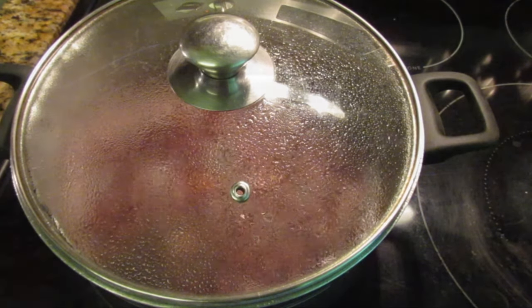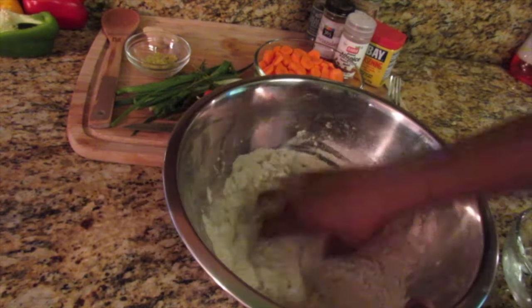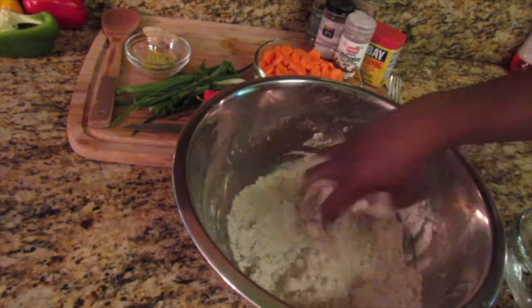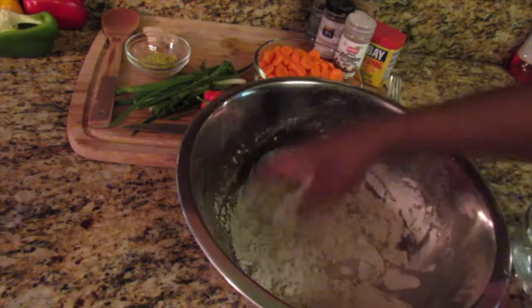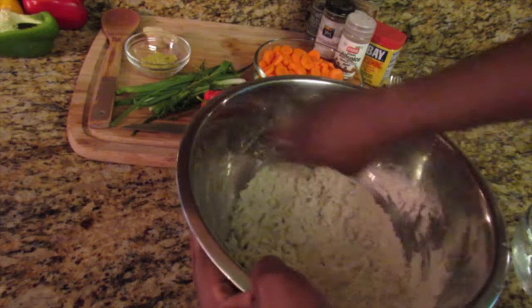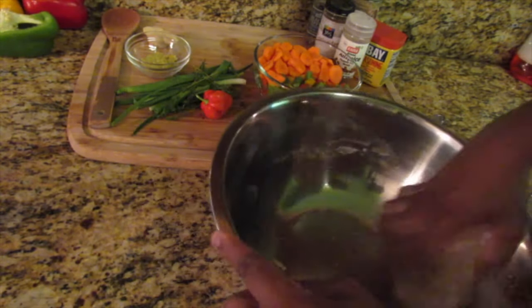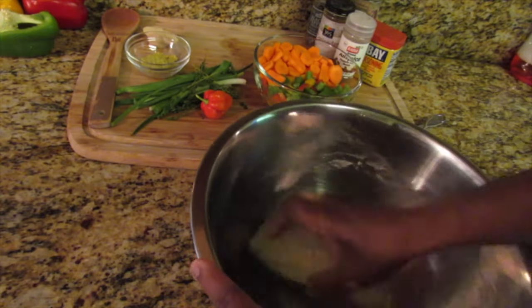In the meantime, I'm going to start making the dough for the spinners. This is just plain spilled flour. As I've mentioned in other videos, there's no need to add any salt — though you can add a little if you want. It's just plain flour and water, so gradually add water until you get a firm dough.